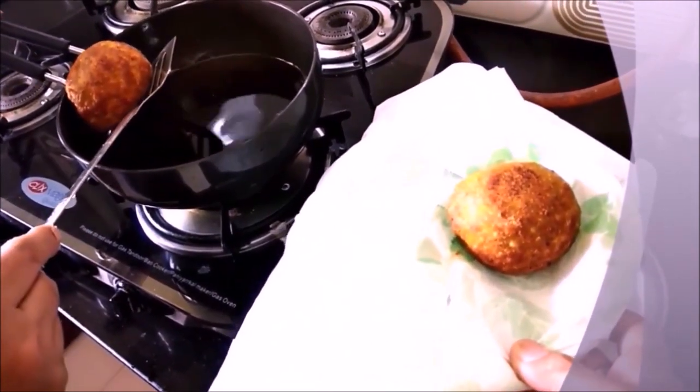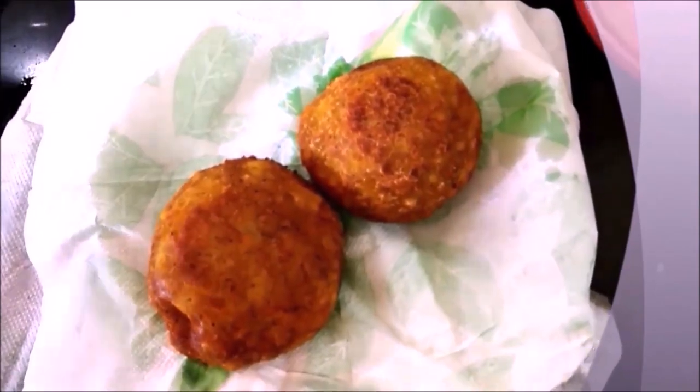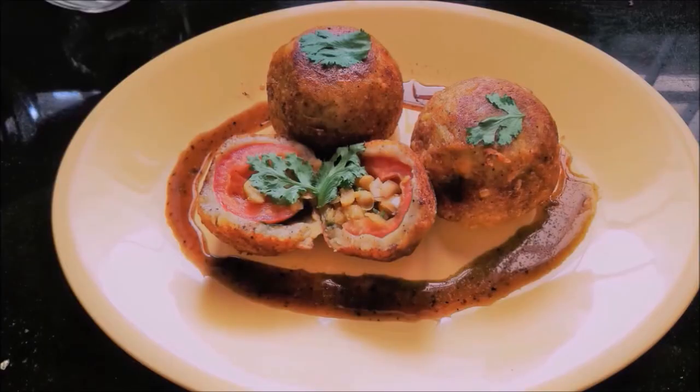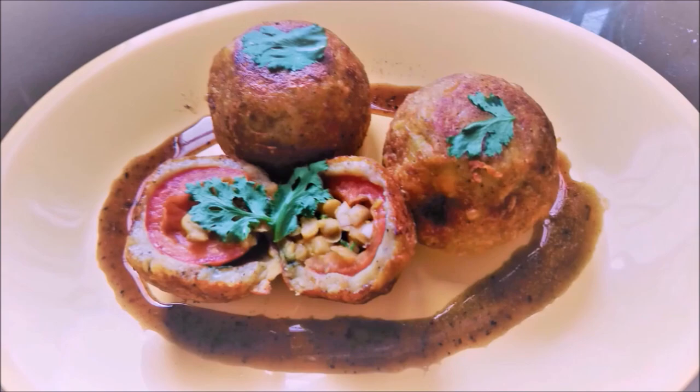I will pour it onto the plate and soak it on a paper towel. Now I will serve it — our tomato surprise is ready with a sweet chutney.